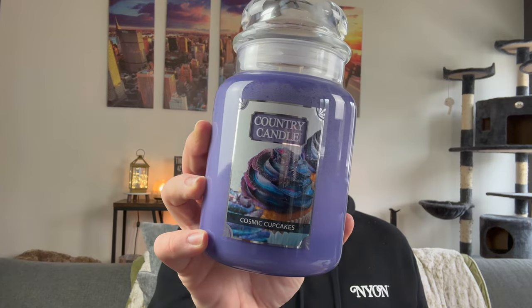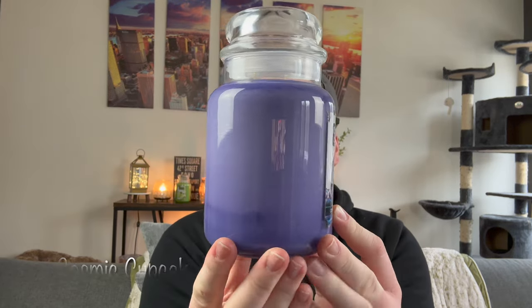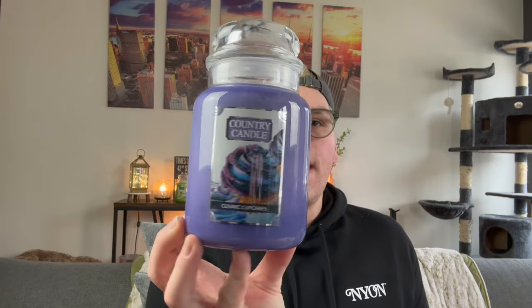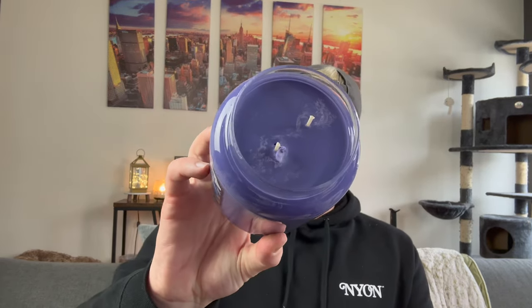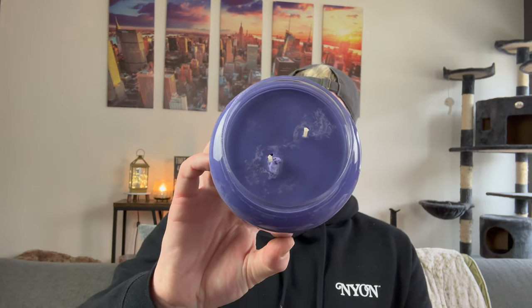Next up we have Cosmic Cupcakes. Can we talk about this purple wax? I'm obsessed. Now if you see some discoloration, it's natural — it's called bloom, something both soy candles and high-end chocolate share. Over time, with temperature changes, the wax can start to get this discoloration. There's nothing wrong with the candle; you can still burn it as normal. It's just a natural characteristic of soy wax. You don't notice it as much in the regular white Kringle line, but it blooms there too.